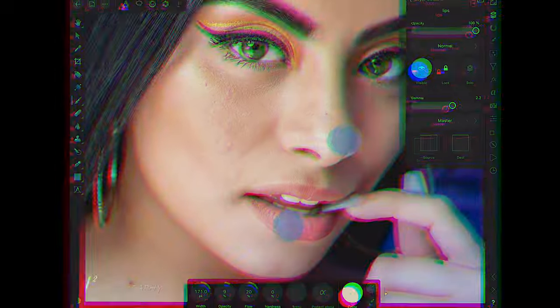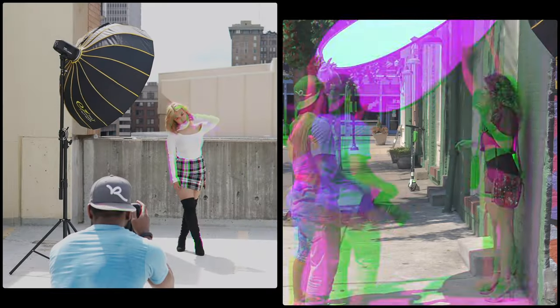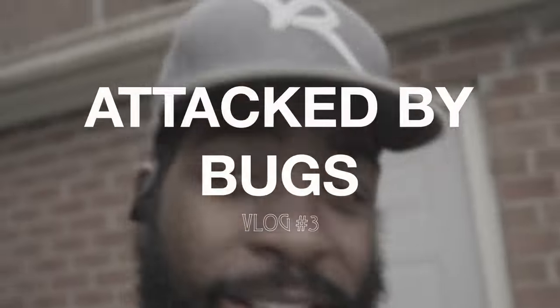What's good YouTube, it's your boy Stan of SJ Square Photography bringing you back another vlog video. Today's a vlog day, today is July the 18th if I'm not mistaken. Got a shoot today — shooting a lovely lady, so we got to do a shoot today.